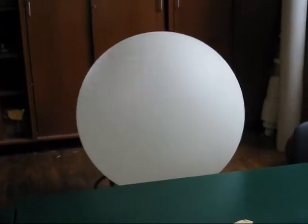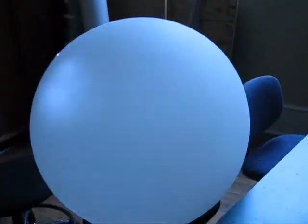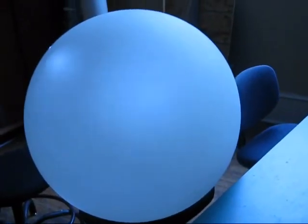Different areas of the balloon responding in different ways. Let me do this kind of good and you can see the lights dancing around the balloon a little bit. 1, 2, 3, 4, 5, 6, 7, 8, 9, 10, 11, 12.